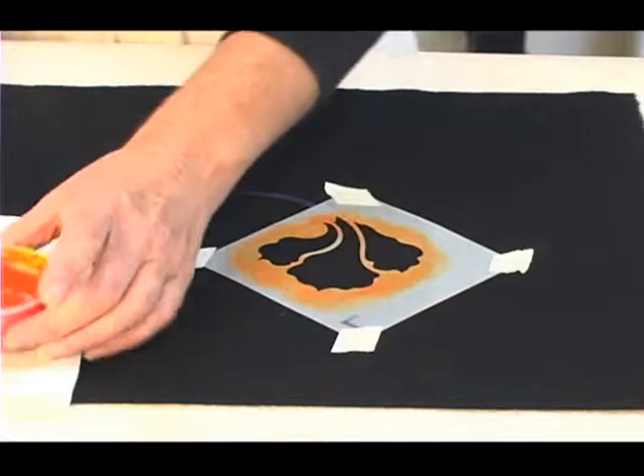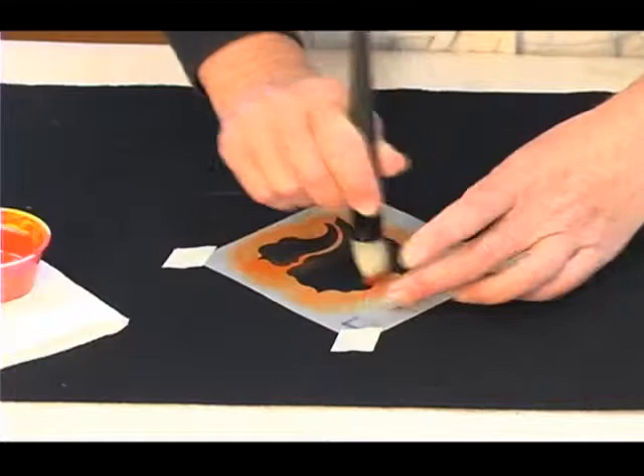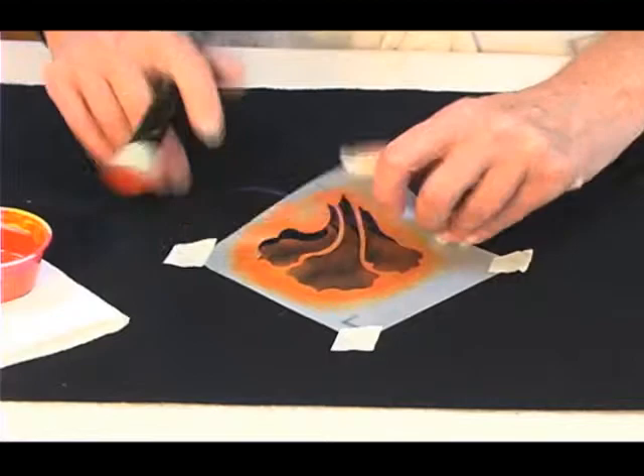I'll be using an orange that I mixed from the primaries. Dip your brush in, rub it out, working in a circular motion. Just keep going around and around until your paint is dark enough. Check it before you pull it all the way off.